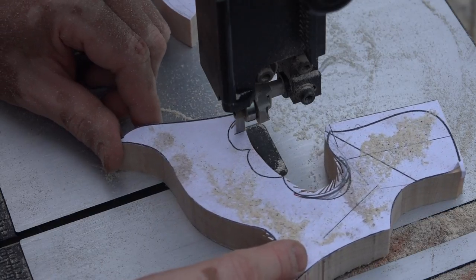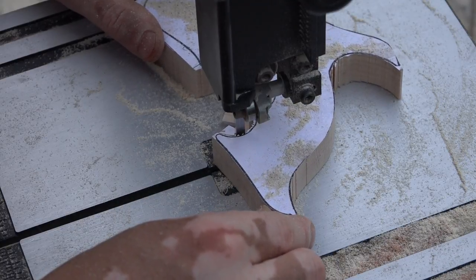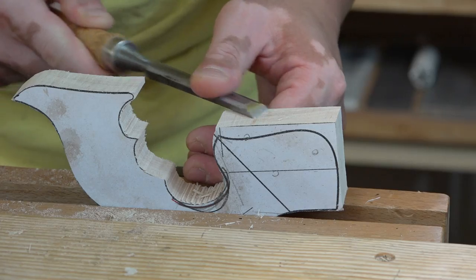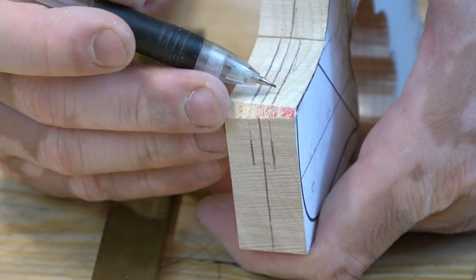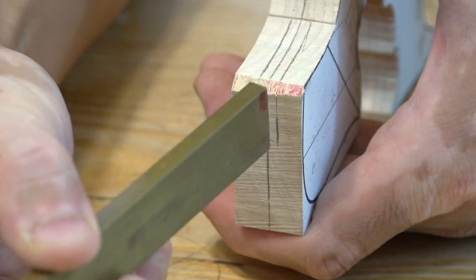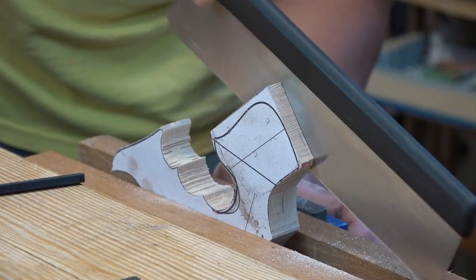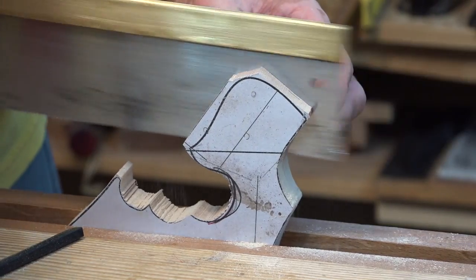I started the project by roughly cutting out the handle shape, paying attention to my reference box and keeping it as square as I can. I fine-tuned the reference box to make sure it is actually square. I've marked three sets of lines here — the center line is where the saw blade is going to go, and these two marks are going to tell me where to put the brass backing. I chose to make the handle with hickory because hickory has all the qualities required to make a great handle.